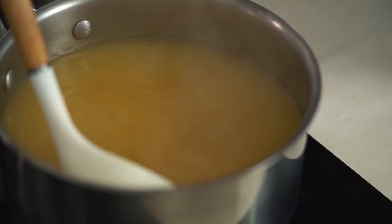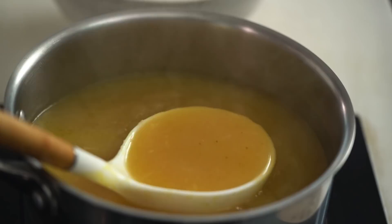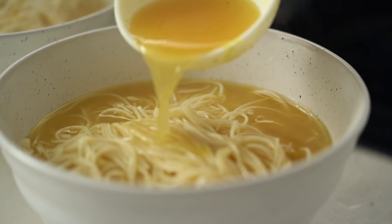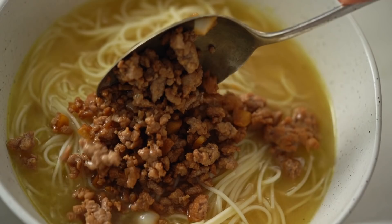Taste the broth and check for any extra seasoning. That is definitely a great way to doctor up a store-bought stock — the miso hides all manner of sins. Beautiful ginger and garlic coming through with a little sweetness from the mirin. Pour a generous helping over the noodles, then load up with toppings: some of that pork and the sweet buttery corn.